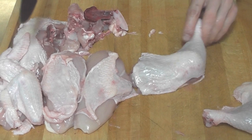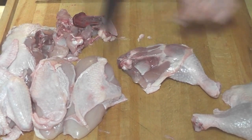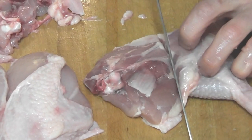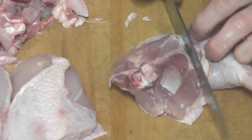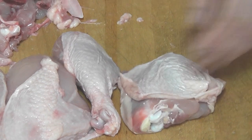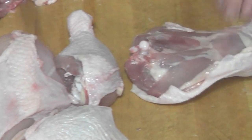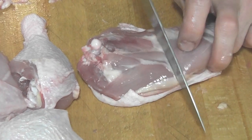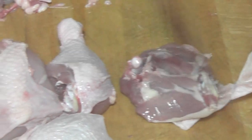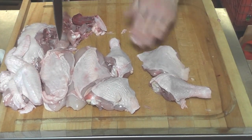You can separate the leg from the thigh — flip that over, find your starting fat line at the top and just cut right through there. There we go, you have your leg and you have your thigh. Same thing on the other one — find that fat line, just cut right down there. Separate that leg right from the thigh. Good luck.